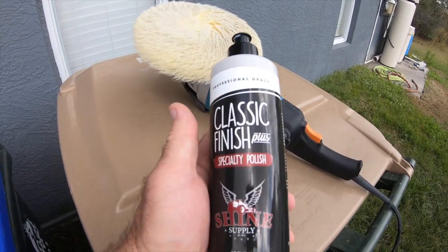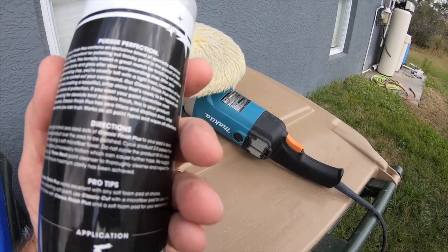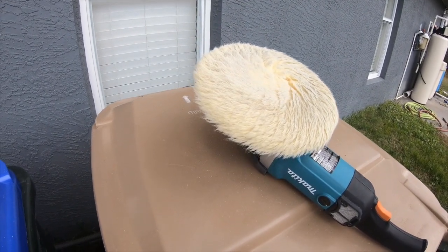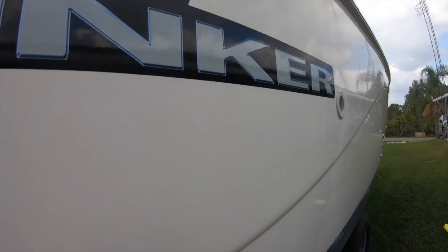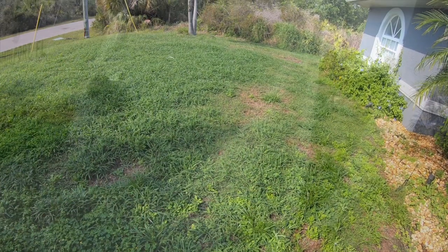Next I'm using Classic Finish, which is a finish polish, with my 6-inch yellow lambswool pad on the Makita rotary, set at about 4. After I get it all wiped down, I'm going to put Just Car Power Lock on it, which is a sealant. And you can see it really came out nice.